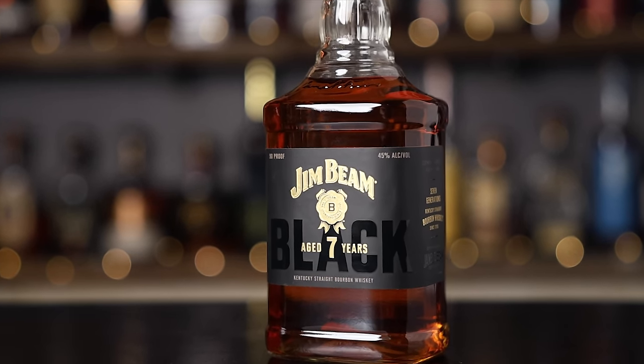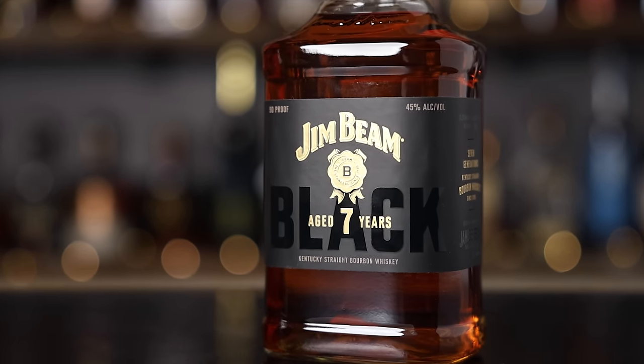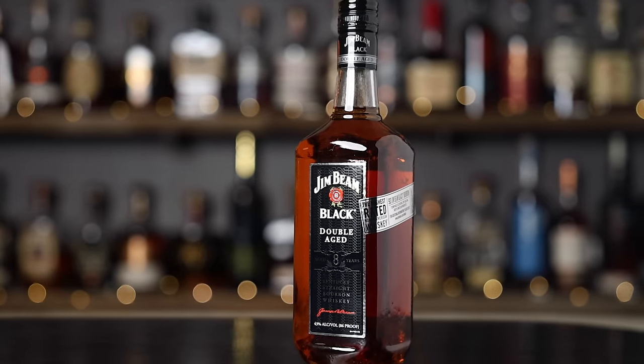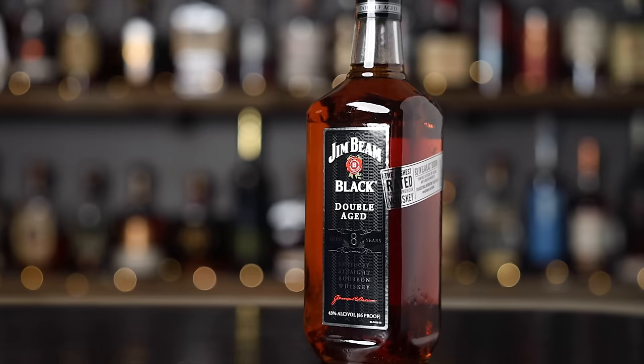It's not entirely new because Jim Beam Black already exists — it's just that the seven-year age statement has returned, and it's now 90 proof instead of 86. This is a story we've heard before; it's reminiscent of the Evan Williams 1783 when it went from 86 proof to 90 proof and got that bottle redesign. The regular Beam Black on the shelf is still 86 proof and labeled 'extra aged,' which just means more than four years — no specific age statement.